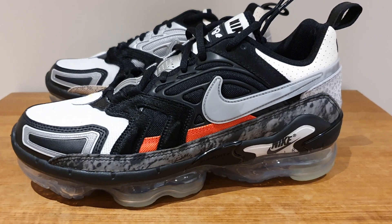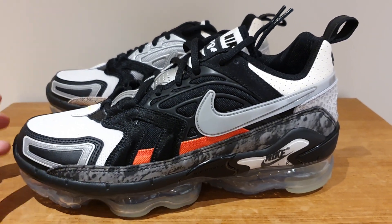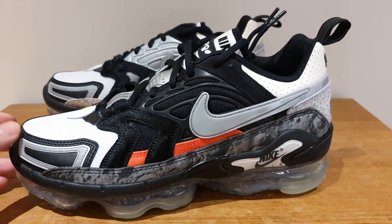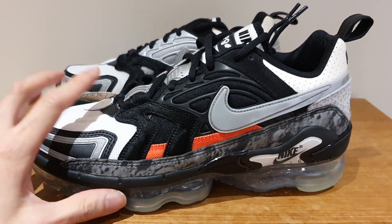I just want to let people out there know that I'm still around and I've been meaning to put up videos. It's just that I haven't been able to get a lot of W's, but luckily I was able to score a pair.